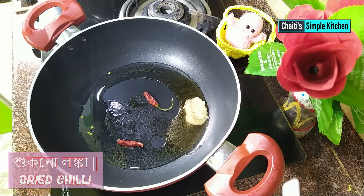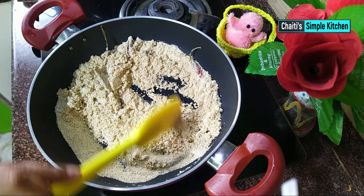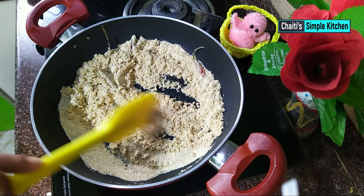આમાર હાતે આક્ટા માઝારી સાઈજેર કાપ આચે દેખો આમી સુજી દીએ દીચી સુજી ટાકે આમી આગે એક્ટો નહાચારા કોરે નેજીજી લામ તેલ છારા કરાતે નહાચારા કોરે નેજીજી લામ તો લાલ લાલ કોરે — I will remove some of the ingredients.